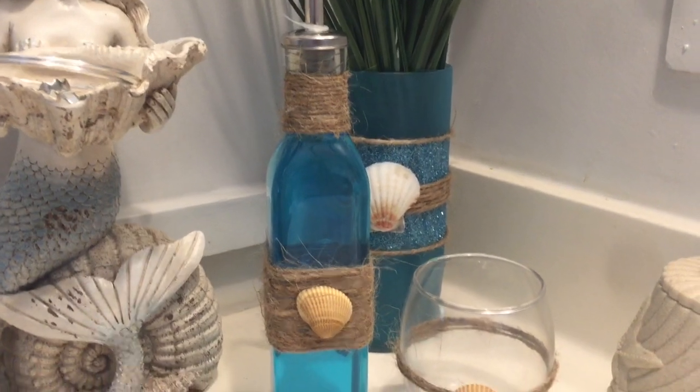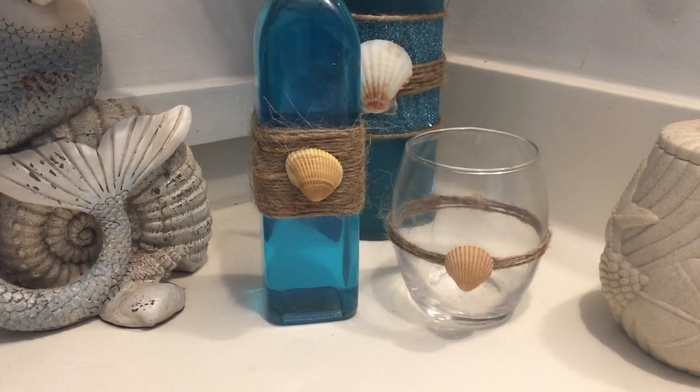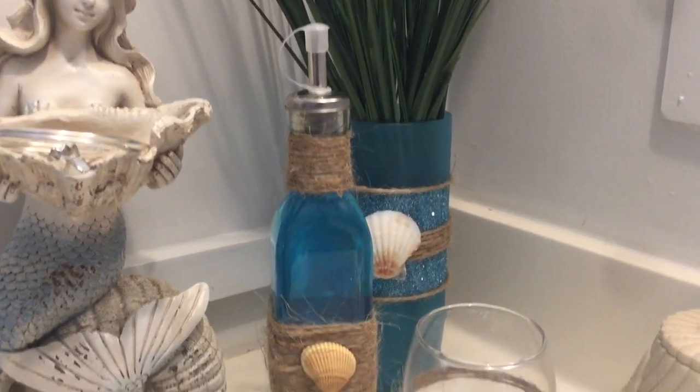Hey y'all, welcome back! I'm sorry for the bad lighting and echo but yes, we are in my bathroom. I just made this cute mouthwash holder and a matching glass, so stay tuned and I will show you how to make it.